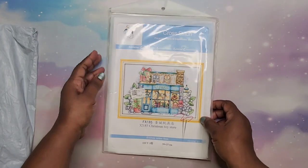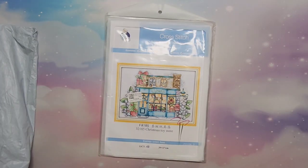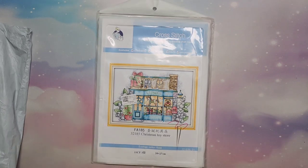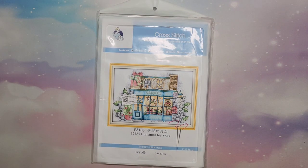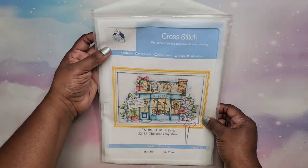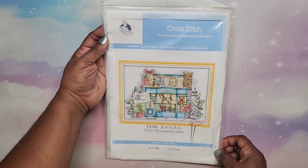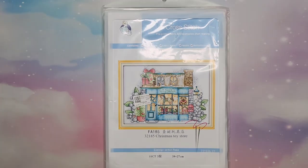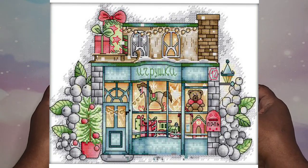Colorful DIY not only has diamond paintings and diamond painting accessories, but they also have cross stitch. I don't know if any of you are into cross stitch — this is something I used to do a long time ago and was thinking about getting back into it. I chose this pre-printed cross stitch; it's called Christmas Toy Store. I'm going to zoom in so you guys can see that a little bit better.